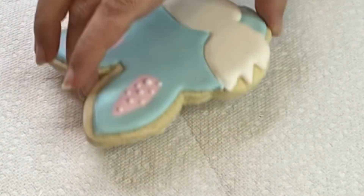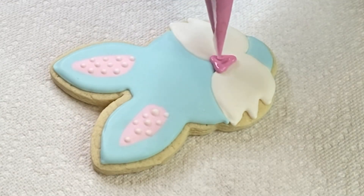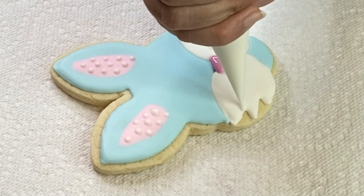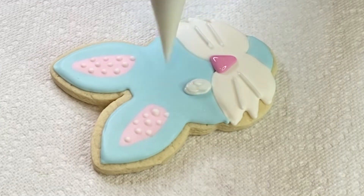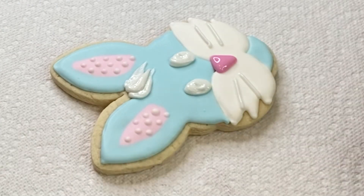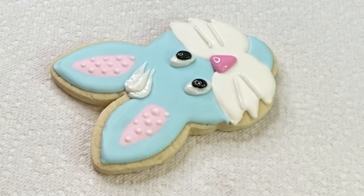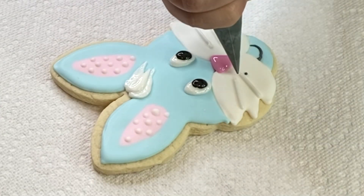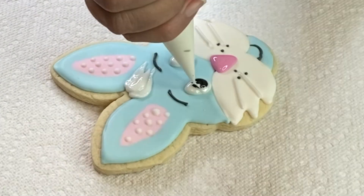I'll let it dry — you can see it's turned matte — and now I'll pipe the final details. For the nose I'm using a slightly darker pink so it shows up better. Then some whiskers, eyes, and I always like to add a little hair. We'll do some black accents, a little smile, and of course eyebrows — it gives a little texture.